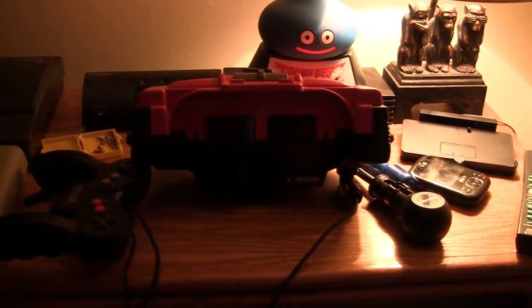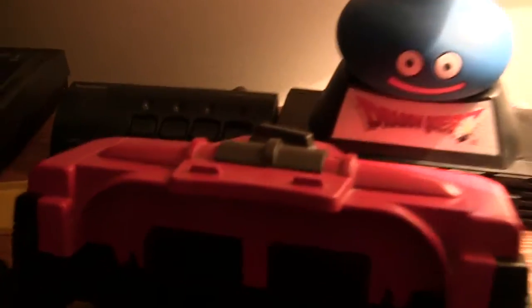Hey guys, this is a follow-up to the last part. I got my circuit boards back for my Virtual Boy, and check it out — got some red alarm going on in there, and it looks perfect.